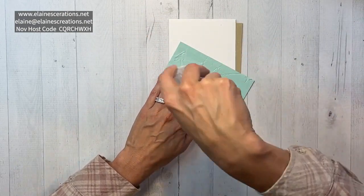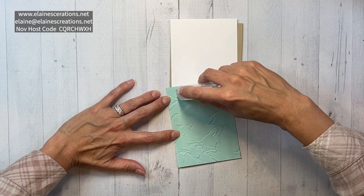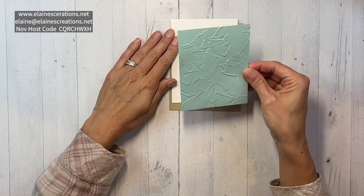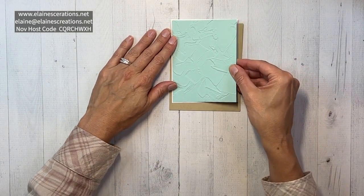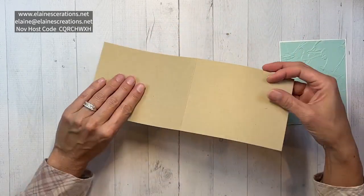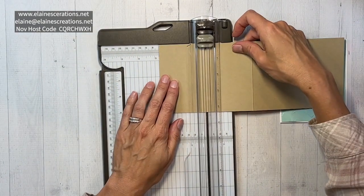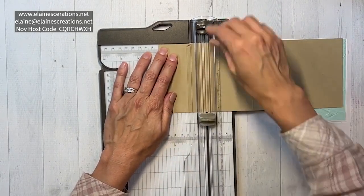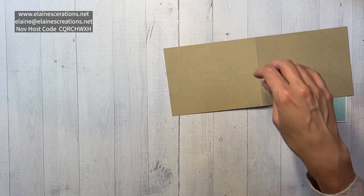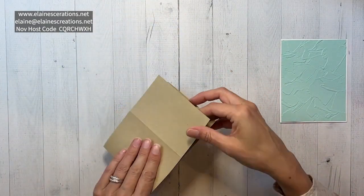I can just adhere it down to my Basic White layer, and then we're going to do a little bit of scoring to create our easel. We're going to score at two and three quarters, which is half of five and a half.